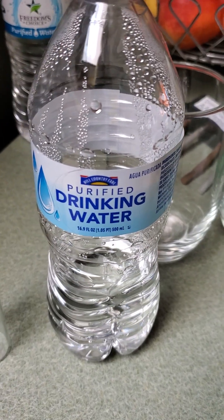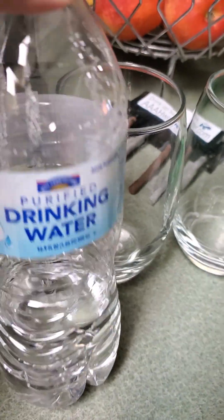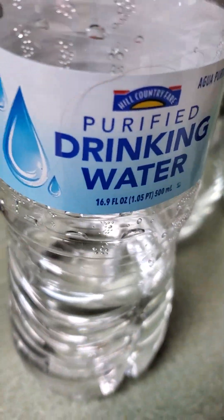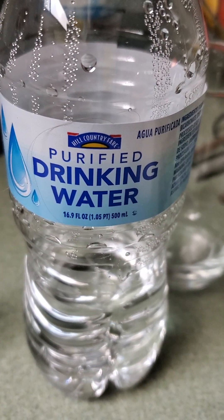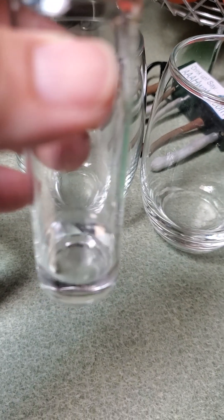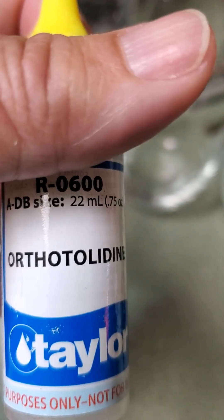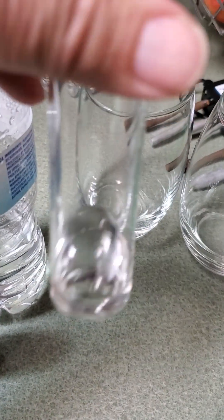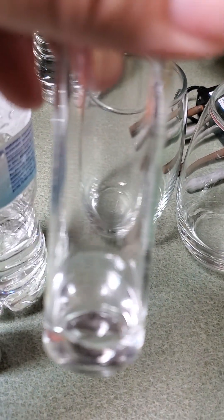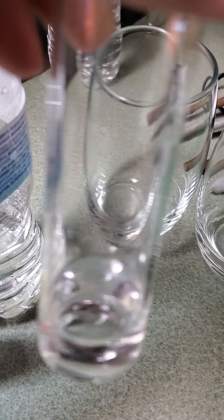We're going to run a few tests on this Hill Country purified water. As you can see it's not a full bottle, so it may affect the chlorine test because chlorine is a gas — it may have evaporated. I placed a small amount of water in the bottom, about half an inch. I've added five drops of the chlorine testing solution and it is still clear. Hopefully Hill Country has run it through at least a carbon filter to remove the chlorine.